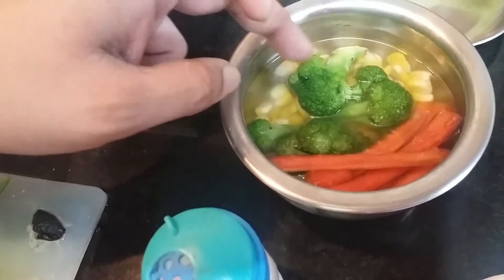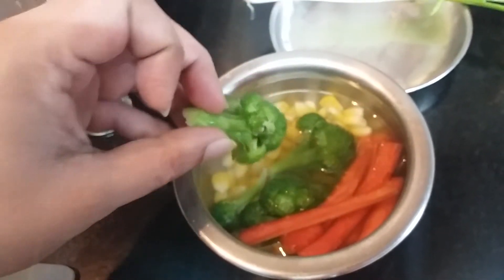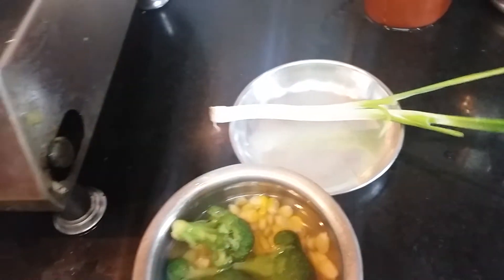We'll present this dish. Serve this dish with steamed vegetables like broccoli, sweet corn, and carrot. For presentation we'll take spring onions.